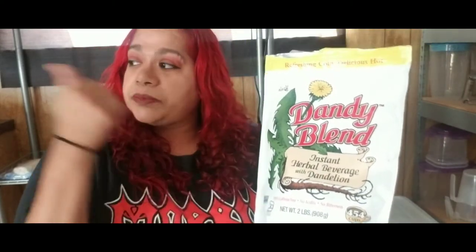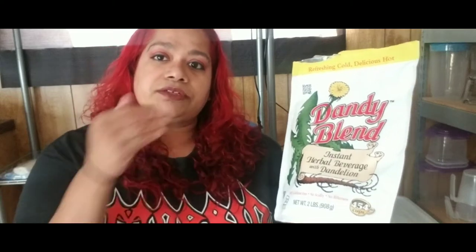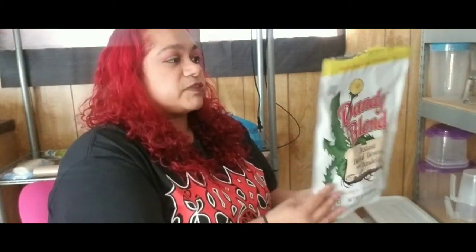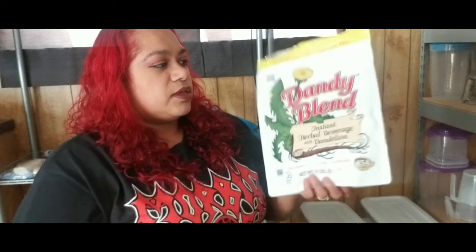What I'm going to do now is go to the kitchen and make a cup of my Dandy Blend and attach it to the video so you can check it out. Leave a comment — let me know if you've tried it, or if you've done any of these cool recipes in the back. If you have a certain way to make it, let me know your recipe. I am going to order another one this week or next week.